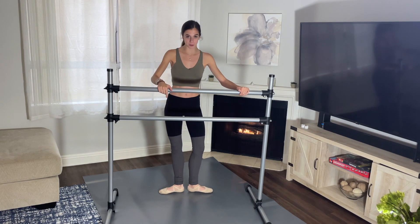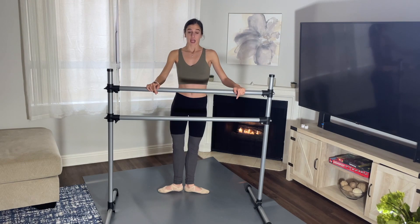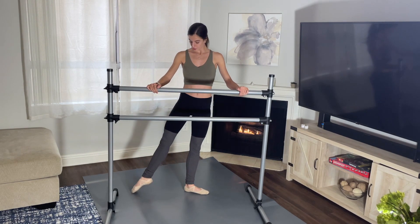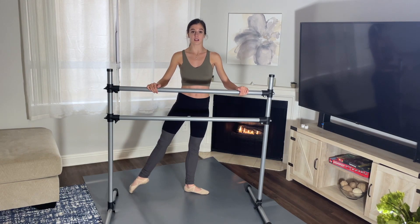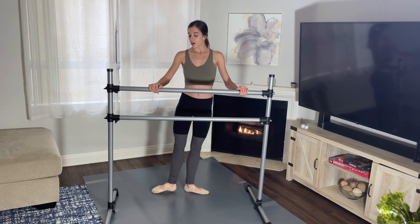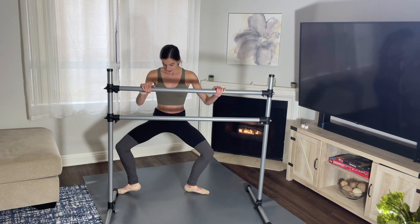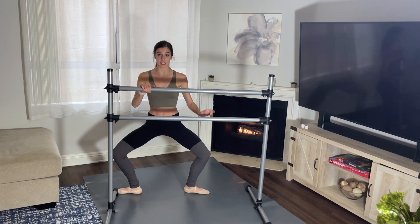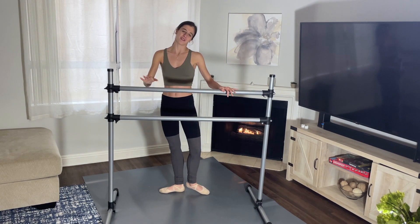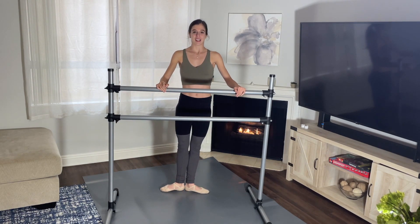Now we're going to go into first position, with our heels together and your toes turned out. We're going to do tendus. Starting in first position, you're going to tendu your foot to the side and close, and side — I'm just showing you now — close. And then on the third one, tendu side, plié in second position, back to tendu, and close. We'll do that four times on the right and four times on the left.